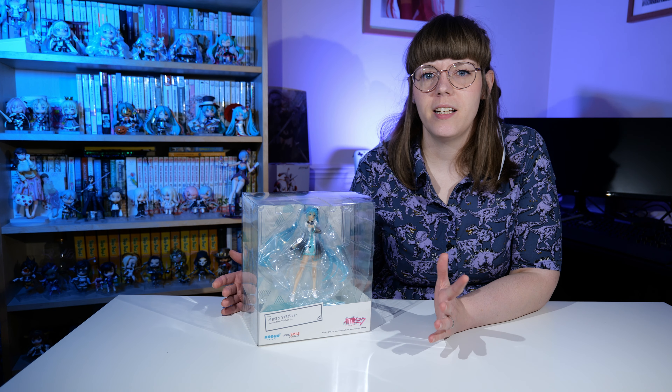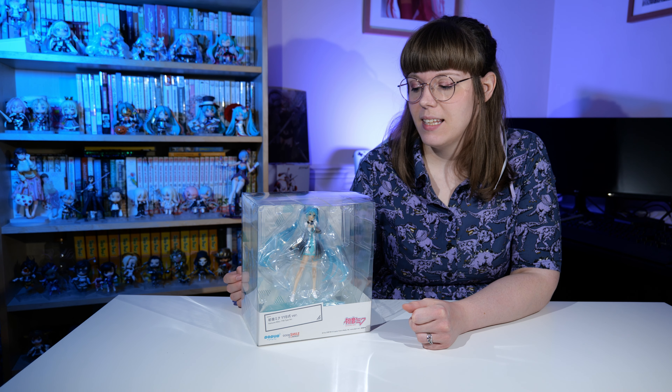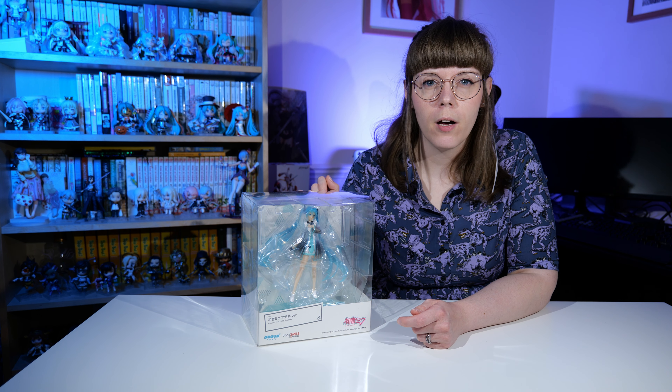Pop-Up Parade is a kind of new line that Good Smile Company have started to release recently, and they're a little bit more budget-y. They're around the thirty to forty pound mark, so they're not too expensive, and they've started to do a lot of different characters from anime and all sorts with the Pop-Up Parade line.